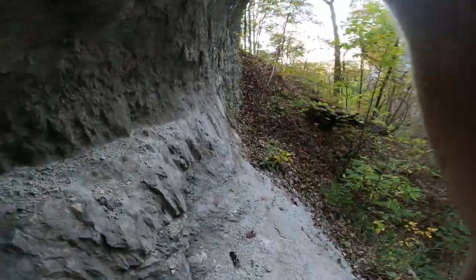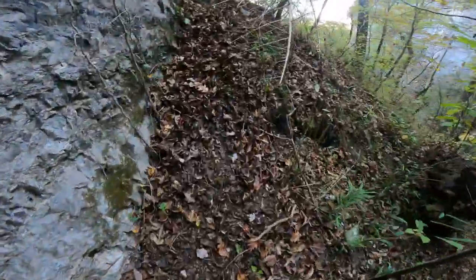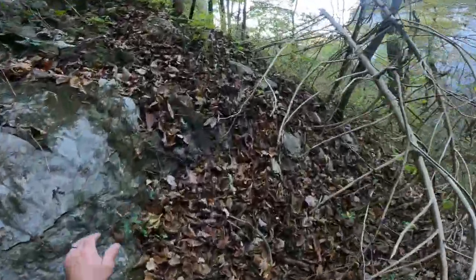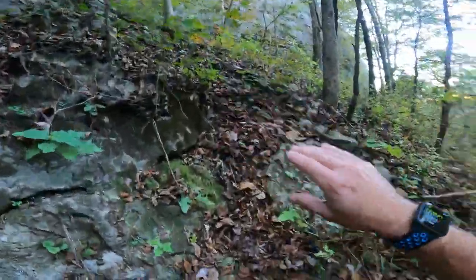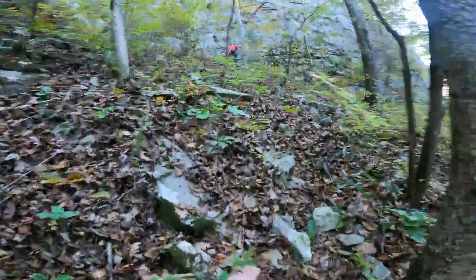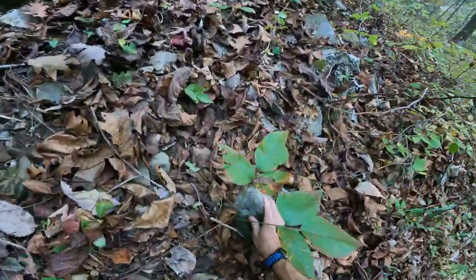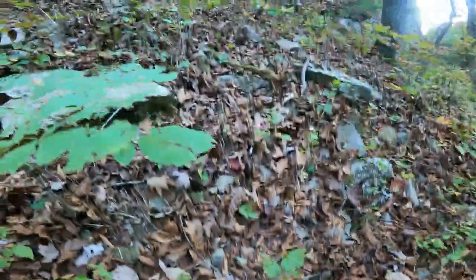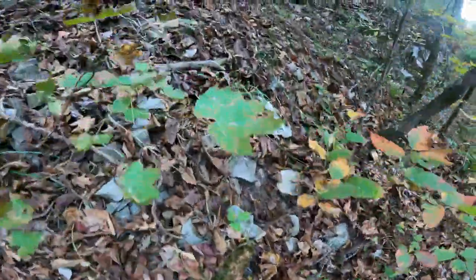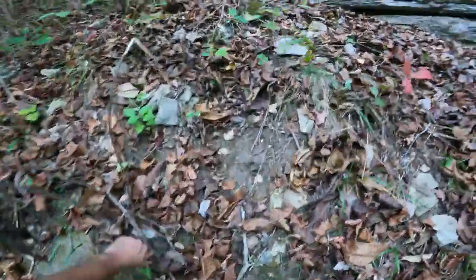I'm going to film the whole thing up there so you can see how dangerous it might be and you can decide for yourselves if you want to try this. It's pretty steep - I've kept my hands and legs on the ground at all times for most of the way. I like to use the trees but a lot of this gravel is really, really loose, so be careful. Just stay low.